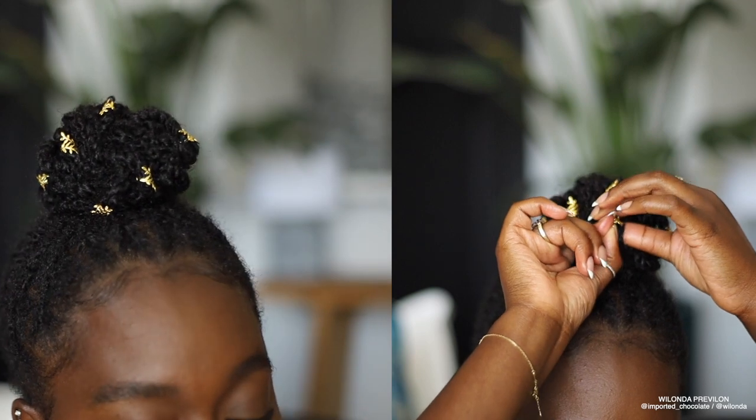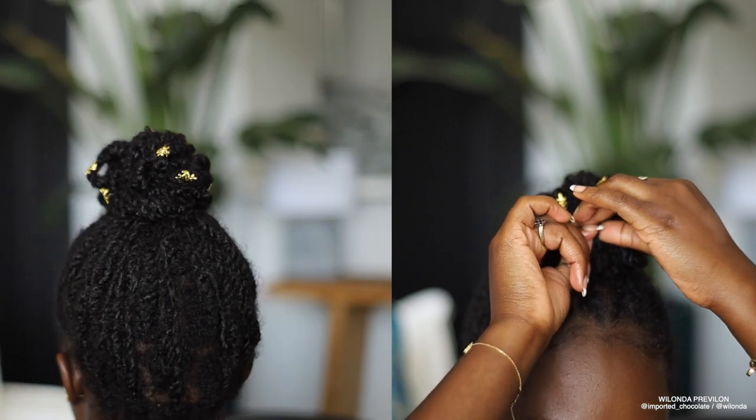I absolutely love all of these styles - these ways to make something so simple and help you along your journey. If your goal is to retain length, you don't have to be boring. The way I style my hair when it's in twists is literally how I'd style it if it were loose or if I had dreads, so you can definitely do anything you want with them.